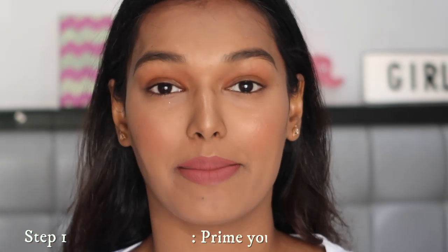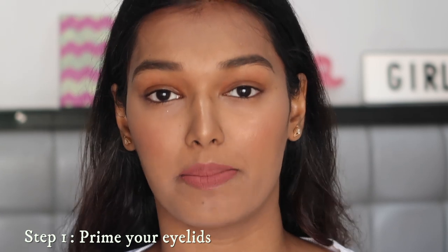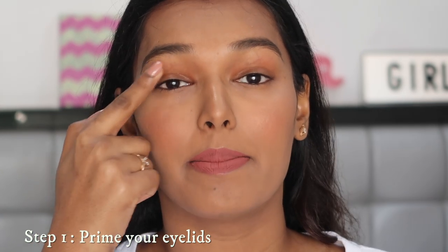Let's get started on blending this eyeshadow to perfection. Your step number one to making your eyeshadows really pop is to prime your eyelids. You can simply use a concealer. The main purpose is that the hyperpigmentation, the natural color of your eyelids, and all the veins are completely hidden, giving you a blank canvas on which your eyeshadow colors can nicely pop and show up.